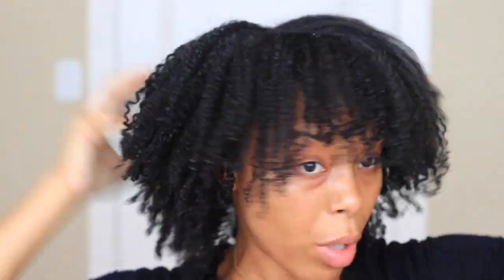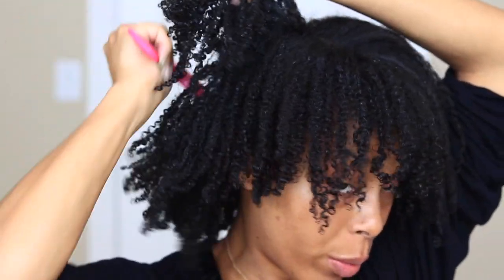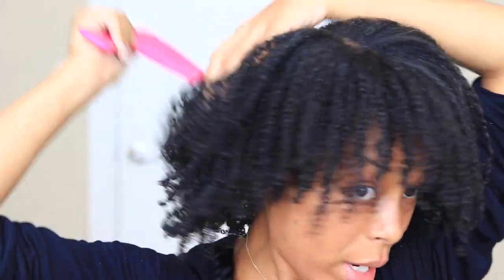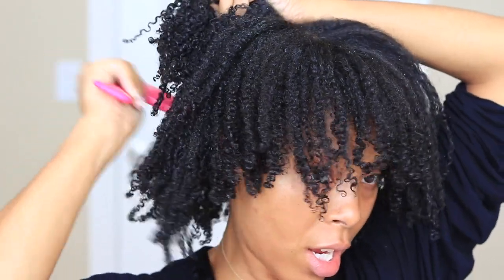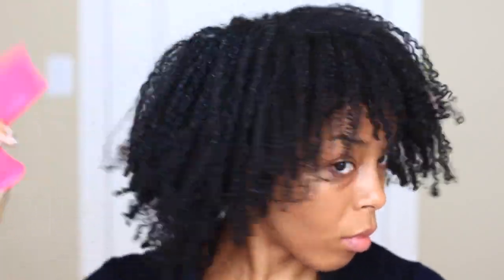Alright, so this is what we're looking like after the blow dry. I'm going to take my wide tooth comb — typically I'd use a pick but I can't find mine — and begin picking at the roots. This is going to give you that volume you're looking for. I really like volume so I get up in there!